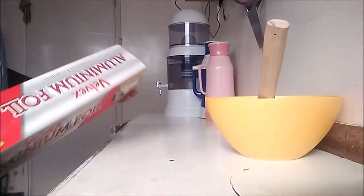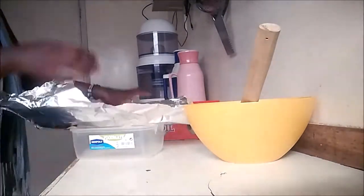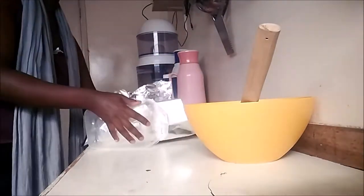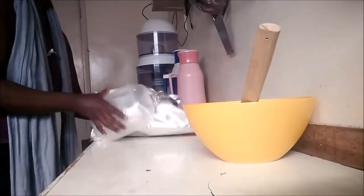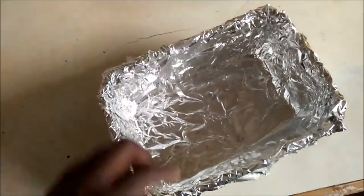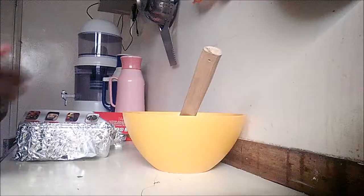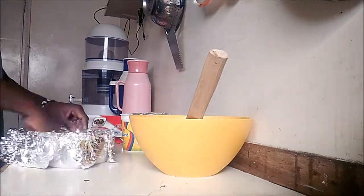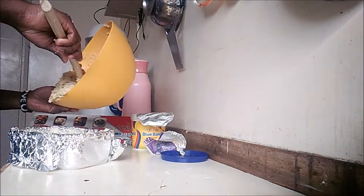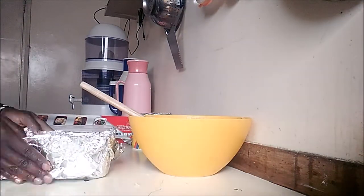I'm going to DIY my own baking pan using some foil — I'll mold it to make a baking tin. This looks really good; I'm happy with this. I'll add my bread batter in here, then remove the plastic mold and place it on a harder surface so it doesn't lose its shape. I oil the pan with some margarine, then separate my batter into two portions, spreading it well into the first tin.